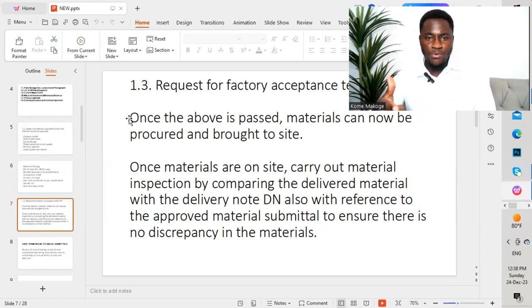For the factory acceptance test, we invite the consultant to come to the factory — a project engineer, electrical inspector, or QA/QC engineer goes to the factory alongside the consultant. We go through all the requirements as per the project specification and what was mentioned in the material submittal. The supplier runs a series of tests, and we ensure the different values obtained conform to what is written in the material submittal or as per the project specification.